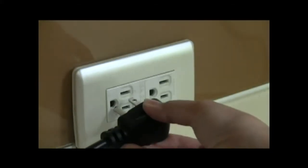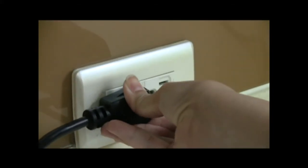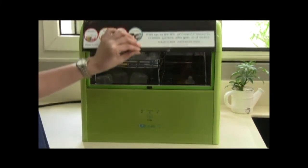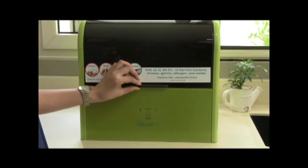Just plug the unit to a 220-volt outlet. Place all items for sterilization inside the unit and close the lid. Press the desired function.